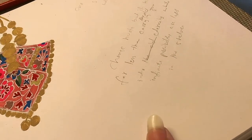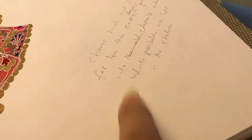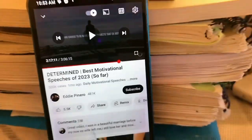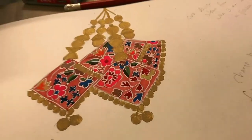I want to show you something else — these are the points I always note down while listening to audiobooks and audio talk shows. I always go for this sort of note-making and it helps me a lot. I always keep a journal but right now I didn't have my journal, so I wrote the points right there. Side by side I was working on these tassels and listening to Eddie Pinero's best motivational speeches for 2023.